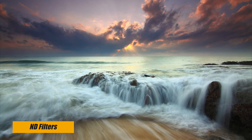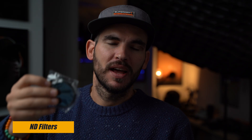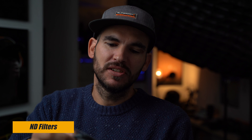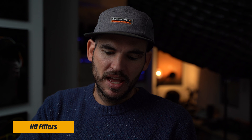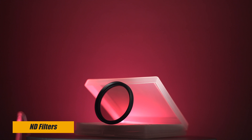The first product I want to talk about is an ND filter — a neutral density filter. Basically these make your image darker. When using it for photography you can do long exposures, and for video you can keep your shutter speed at, for example, 1/50th when shooting at 24p, and you can adjust your aperture without burning the image. You can get these in small increments: ND2, ND4, ND8.